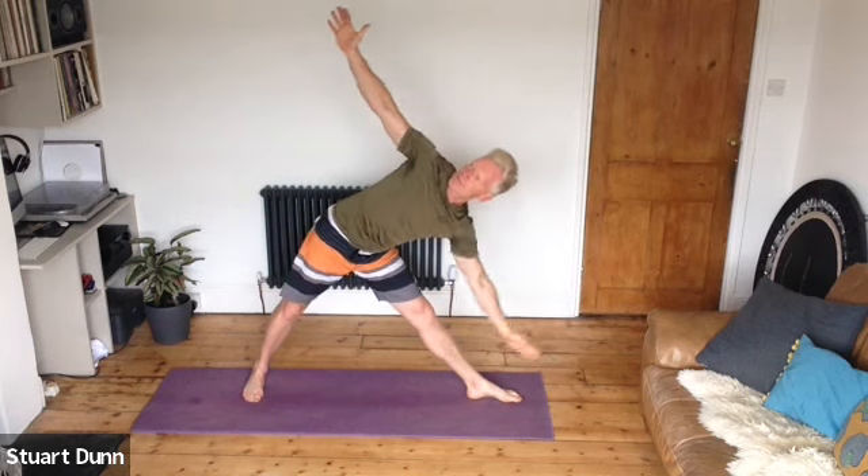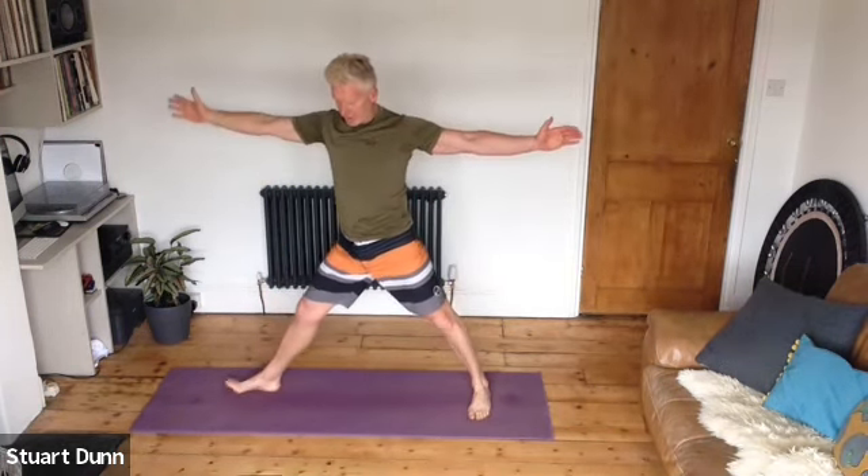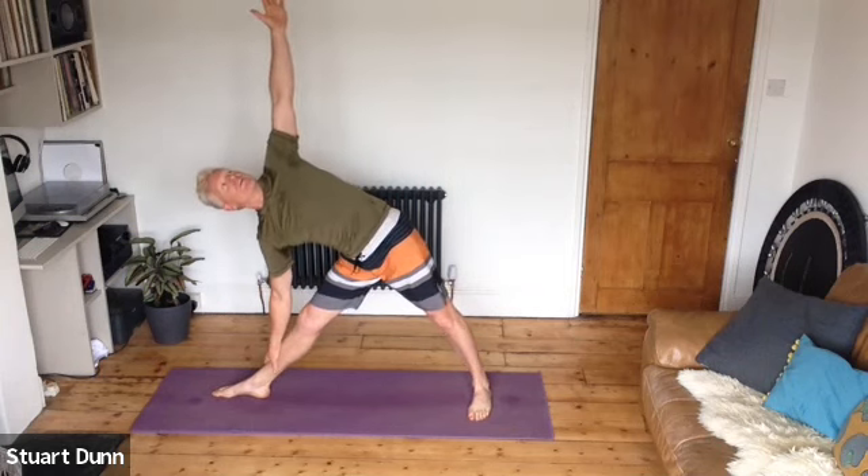Turn one foot and stretch down into a triangle stretch — another yoga posture. Take the hand down that front leg, then reach up to the ceiling, opening up through the chest and the shoulders. You can look up or look forward. Come up, tuck that foot in and turn the other foot — thighs are strong, reach down, reach up. You'll feel that stretch into the inner thighs and hamstrings a little bit, and opening up through the chest and shoulders.